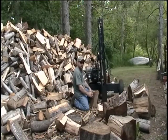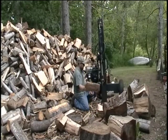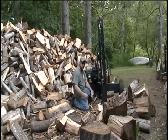Well, that's a demonstration on the 20 ton vertical log splitter. You can see that it works really well and this is pretty sharp right now because I've cut so much wood.